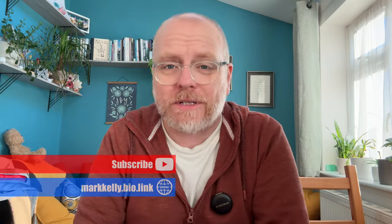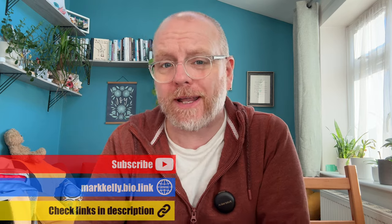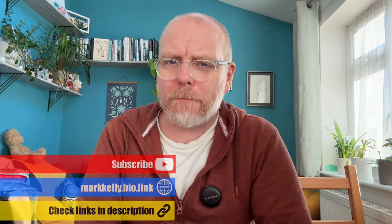Thanks for watching. I hope that was helpful. Please do subscribe to the channel if you haven't done so already, and also consider becoming a member. I'm trying to gain 1,000 members across my Substack and YouTube channel, so for less than a couple of coffees a month you could support me and help me create more content for you to consume and enjoy. If you do want to see the video about the power bank, check it out here, and I'll see you in the next one. Bye.